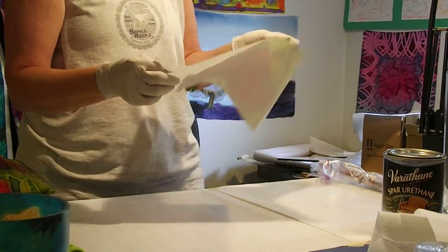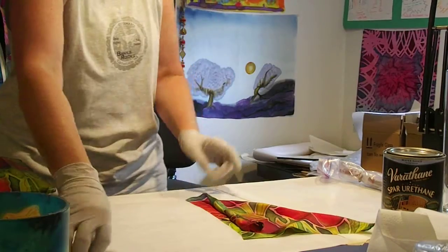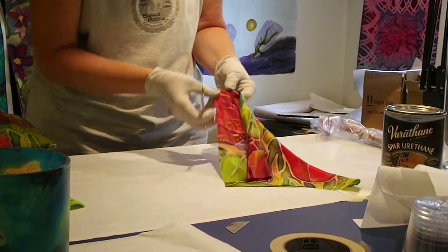Taking the freezer paper off of the back of it, and we'll go ahead and take the seam out on both sides.